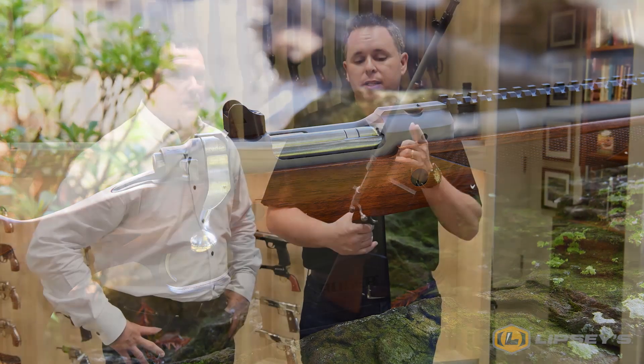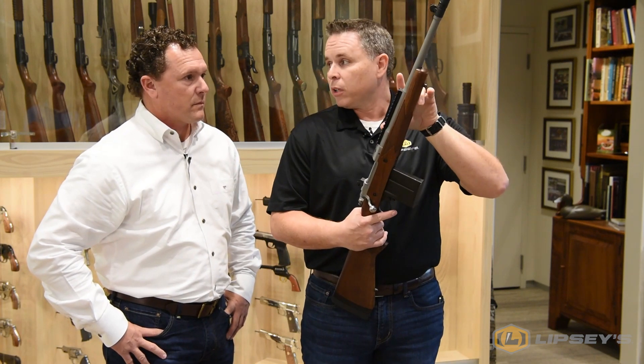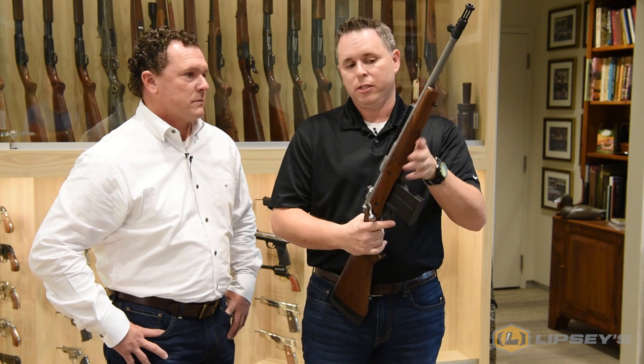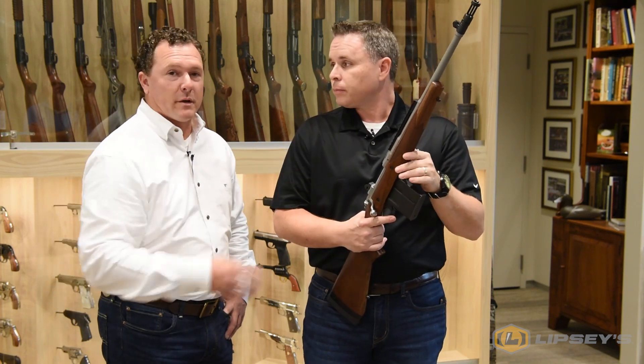One good point: if you take all the spacers out of this stock, it really shortens it up. You put the long eye relief scope on there and it makes a great kid's gun — you don't have to worry about the scope coming back and hitting them in the eye because the eye relief is way out, the scope bell is way out there. Especially with it being a .308 caliber.